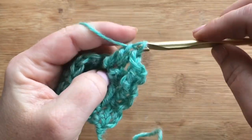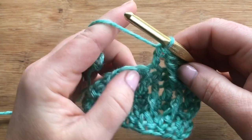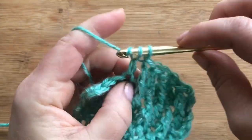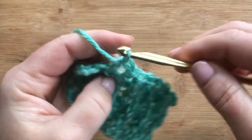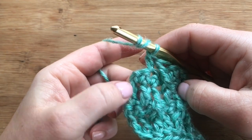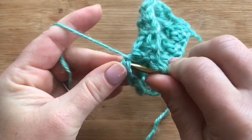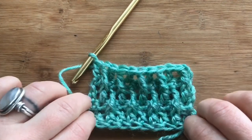Then do a treble around the next visible double crochet below, skip one, and do a double crochet in the next. That pattern repeats across the entire row — treble around the doubles, and a double crochet after skipping one stitch. Repeat that until the very end. For the last stitch, work your last front post treble around that last double crochet, then without skipping a stitch, do one double crochet into that last stitch. That creates a solid edge for sewing together.